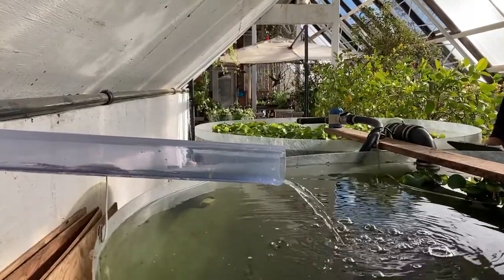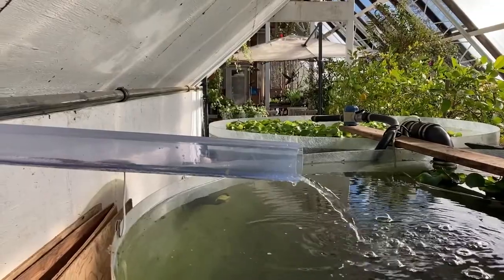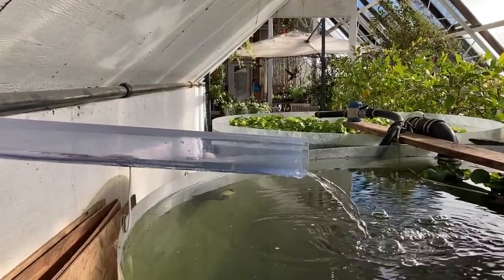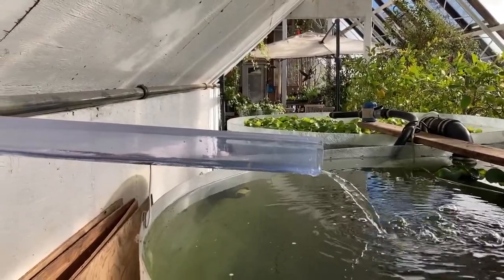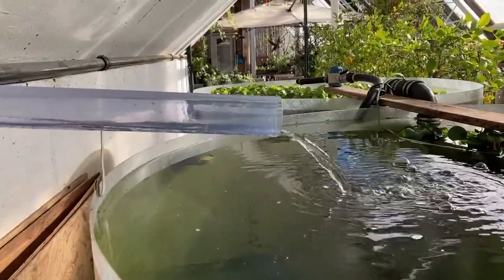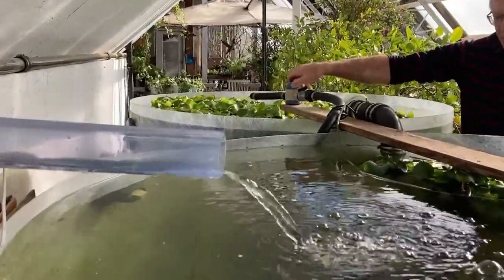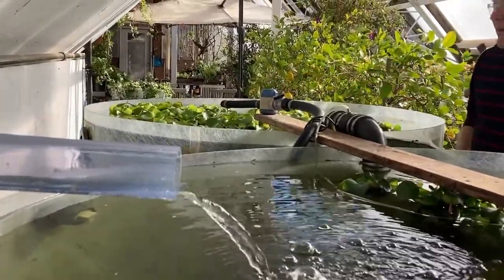Most of the time, water is added to the ponds with rainwater collected from the roof. Rainwater from the roof comes to the pond through this tube. If we don't get enough rain, we add water from a faucet using a timer to add some water automatically each day.